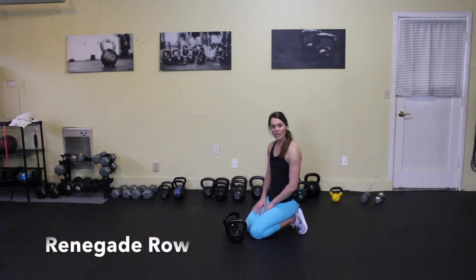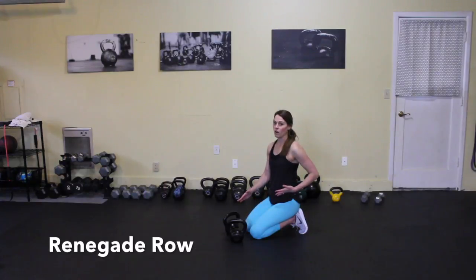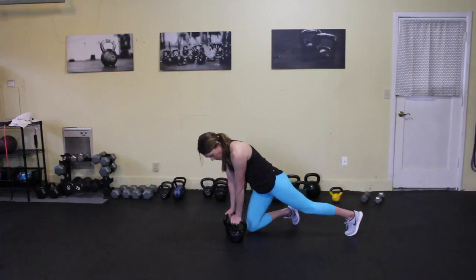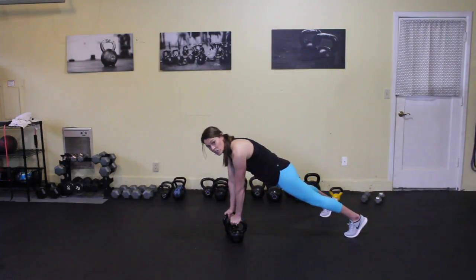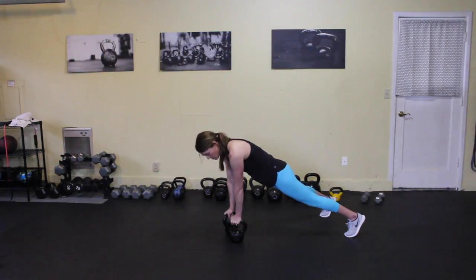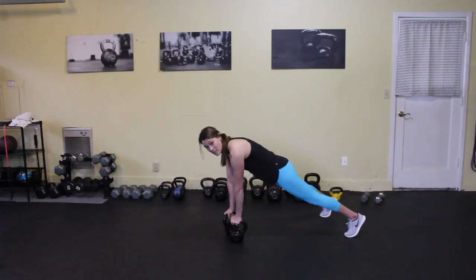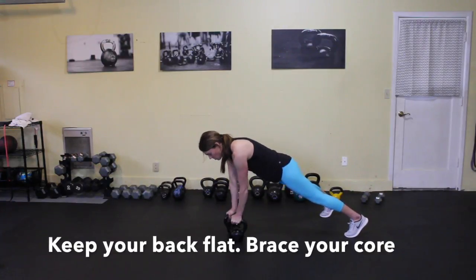The Renegade Row is a challenging exercise because you're combining a plank with a row. To set up, you're going to have two kettlebells right next to each other. You're going to be in a high plank position, with feet a little bit wider to make sure that you have a good base and foundation so you can pull the kettlebells into your core. Make sure that your hips are up, your spine is neutral, and your core is braced before rowing into your lower ribs.